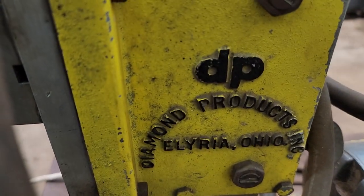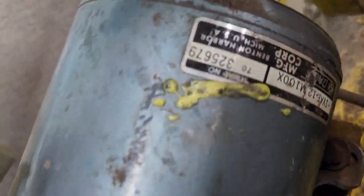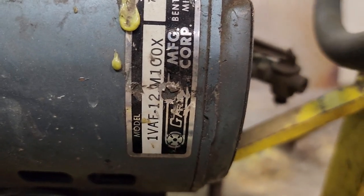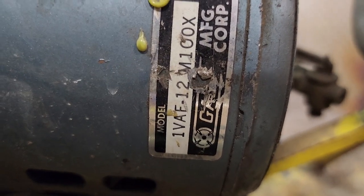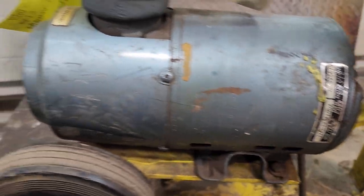It's on a Diamond Products Inc. vacuum base. The vacuum is set up to it, and it's got a 1VAE12M100X vacuum pump.